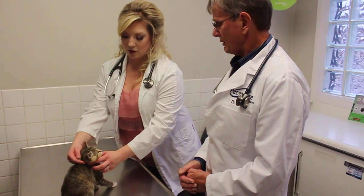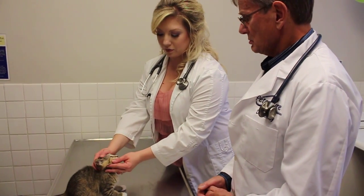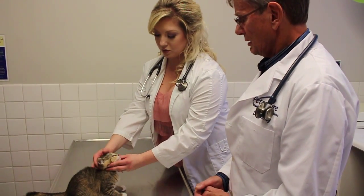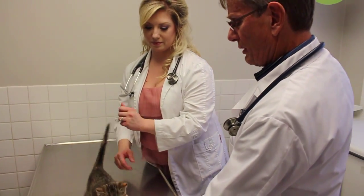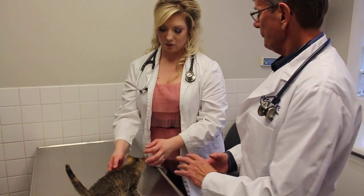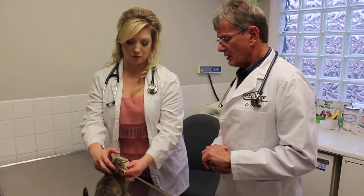Eyes — what are we looking for with the eyes? We're going to look at her eyes, make sure that both eyes are open, we're going to look for redness in the eyes and the tissues surrounding the eyes, make sure there's no discharge. Then we go to the nose on the way to the teeth, make sure there's no discharge from the nose.